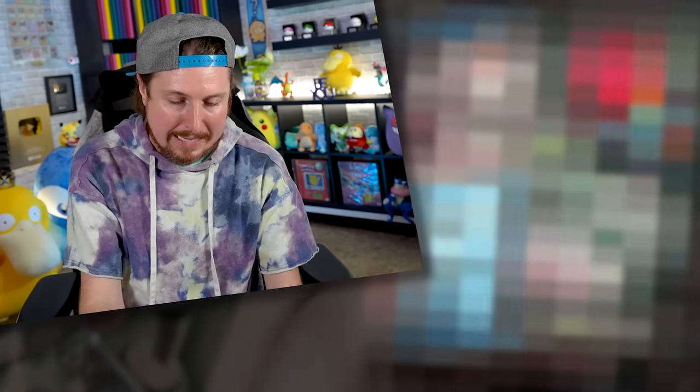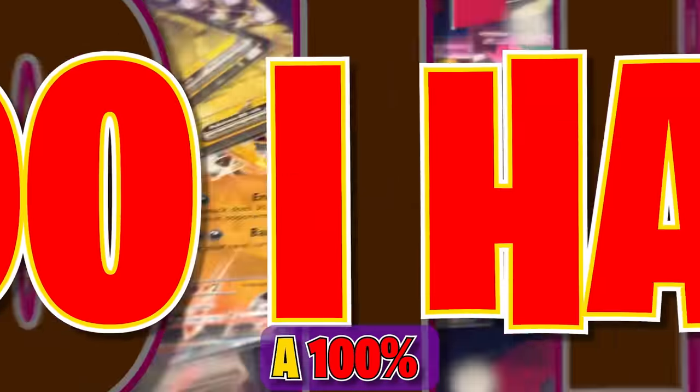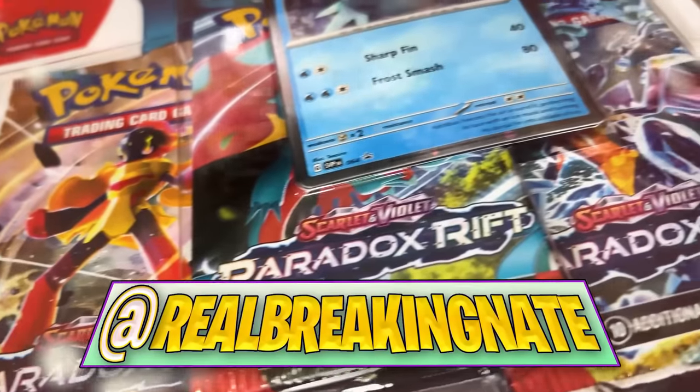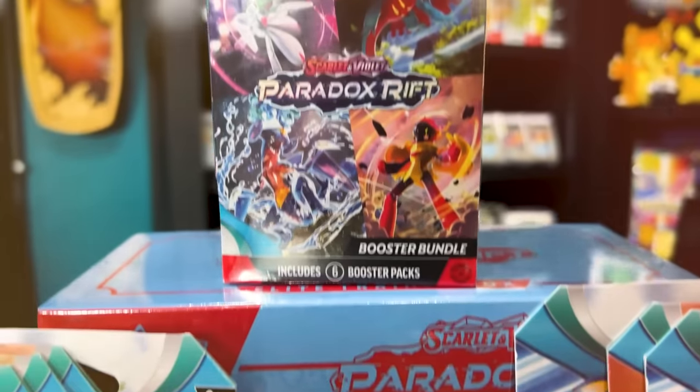And there we go, Breaking Family! I told you it was going to happen. What in the world — do I have a 100% complete Pokemon Paradox Rift set? Well, today we're going to find out by building our Pokemon Paradox Rift binder. Let's get started.